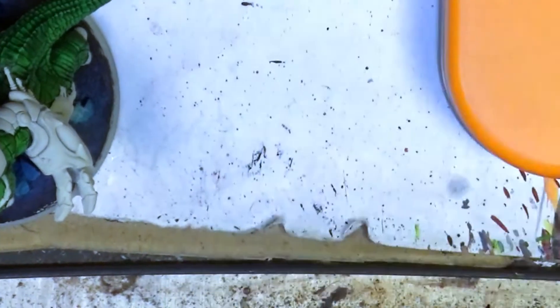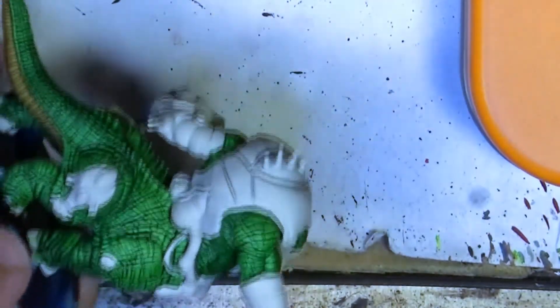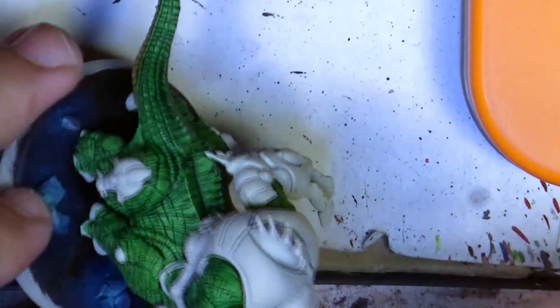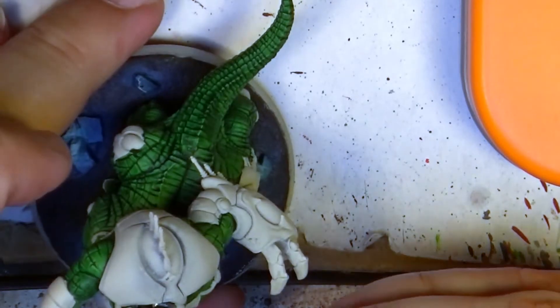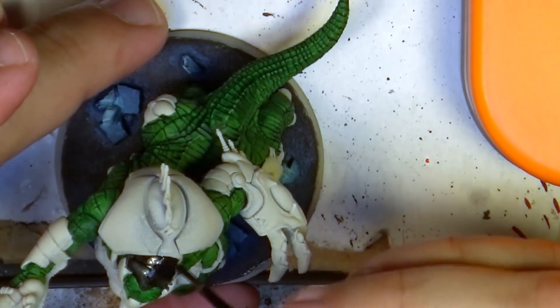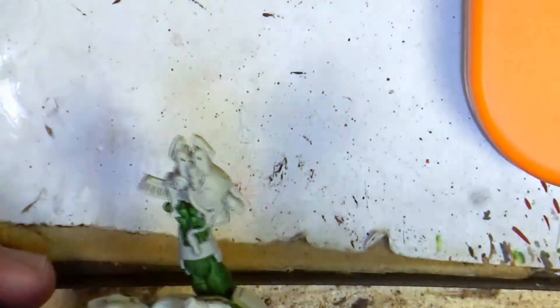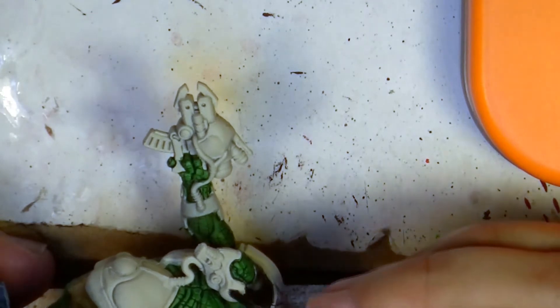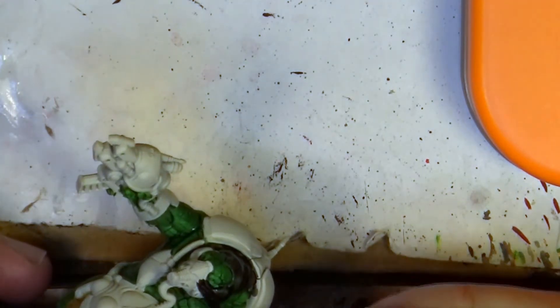After cleaning, I'm going to use Black Templar and put this on all the armor plates, all the armor parts. We have to be careful — I will cover the gun as well. We need to avoid any white visible except the claws or the nails on the legs. I will put this and then come back for the next step.